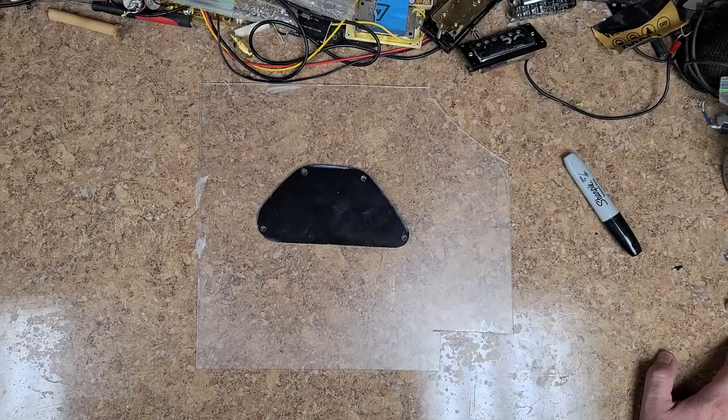Hey everybody, what's going on? Eric here, welcome to my channel. Today I'm going to be working with plexiglass. I want to make a new cover plate for the controls on the Firefly guitar. Going through the process of making sure everything is grounded, using shielding paint, adding extra wires for grounding - having a plexiglass cover kind of sucks because you're breaking the field of the Faraday cage you've already made with the shielding tape.